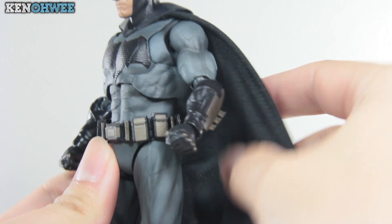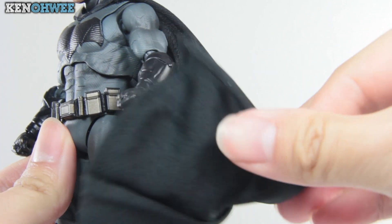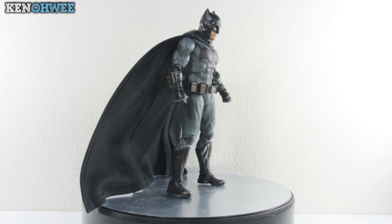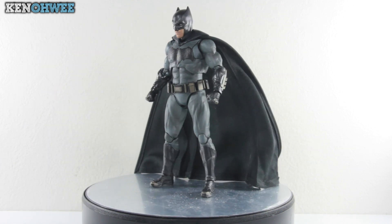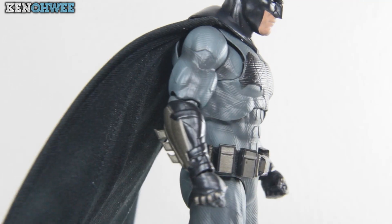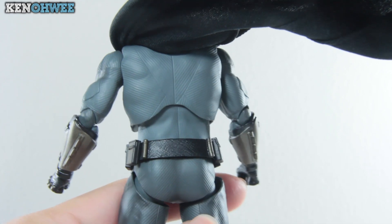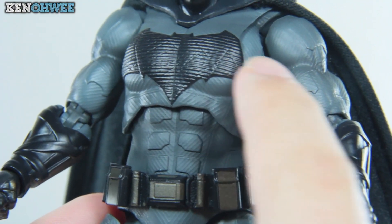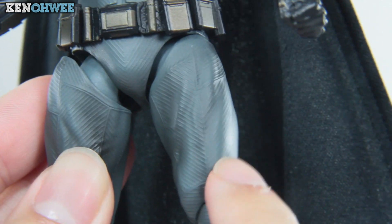They made the cape out of cloth, just like the Dark Knight version — it's soft and there's a wire on the side if you want to pose the cape as well. Moving on to his sculpt, I really like his muscularity. This Batman goes to the gym — bulky frame, huge arms, huge quads, very nice build. There's also texture along the base of his body and the batsuit itself, which doesn't really stand out from afar, but I appreciate the fact that it's there.